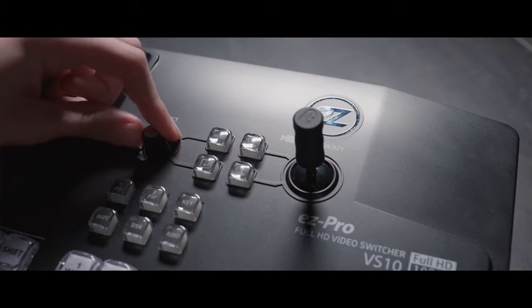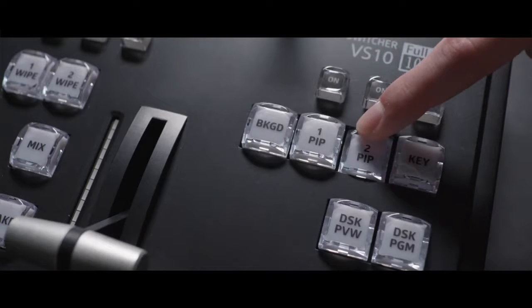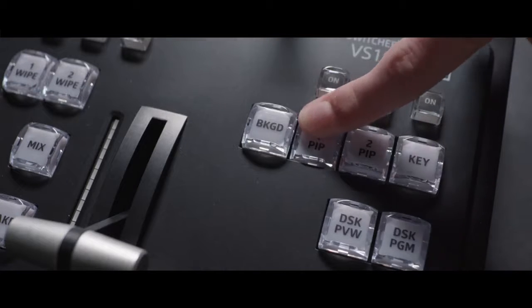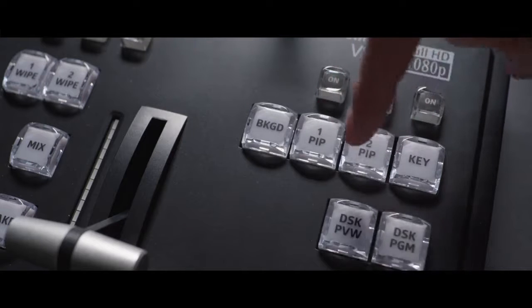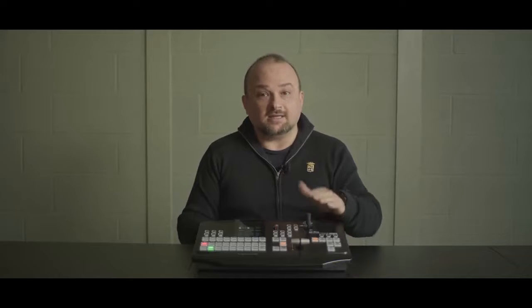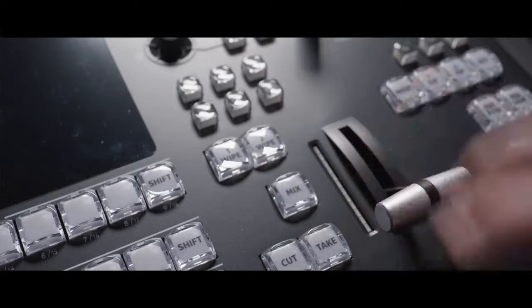Among the many functions you can change, there's also the output resolution. You can have two picture-in-picture images simultaneously, which you can move and resize as needed. A DSK button can handle a luma key from a PC in case you need to add lower thirds or logos in real-time. A nice T-bar is also present, while other switchers don't have this option anymore.